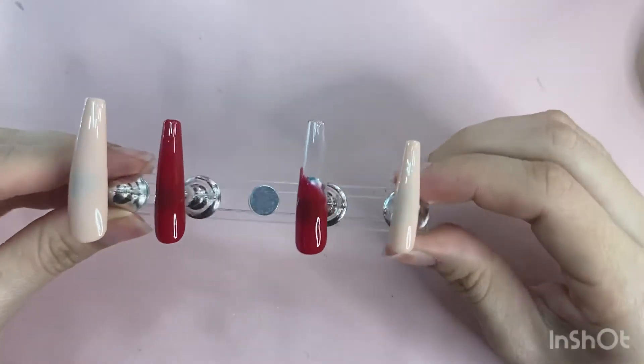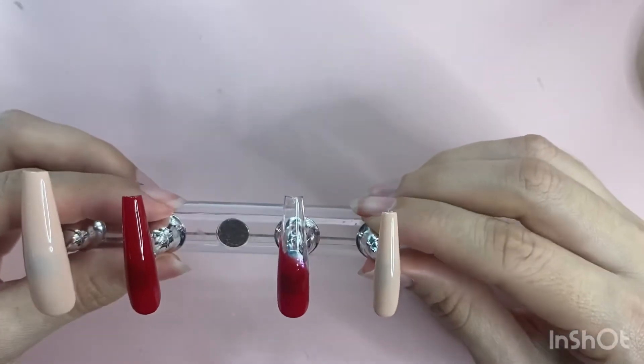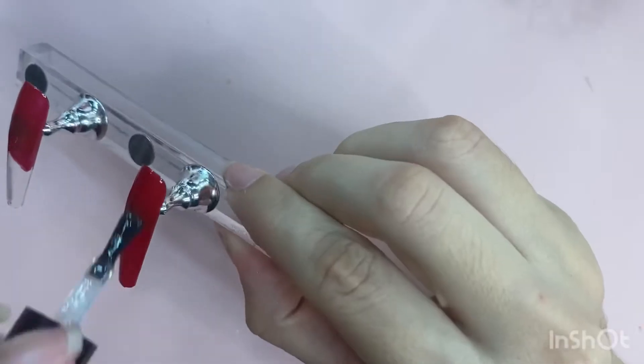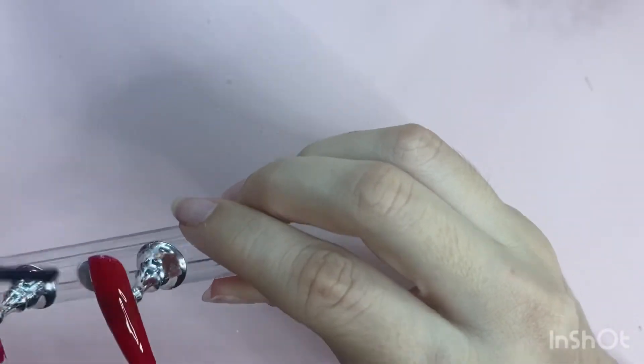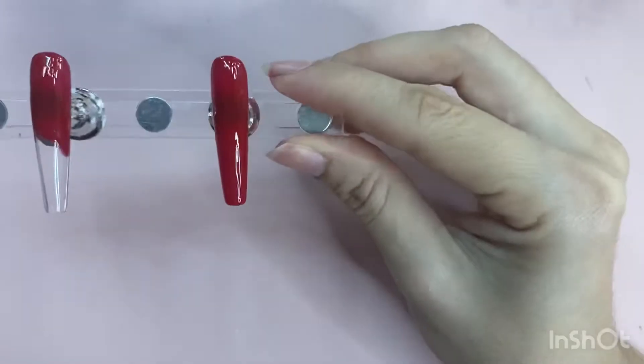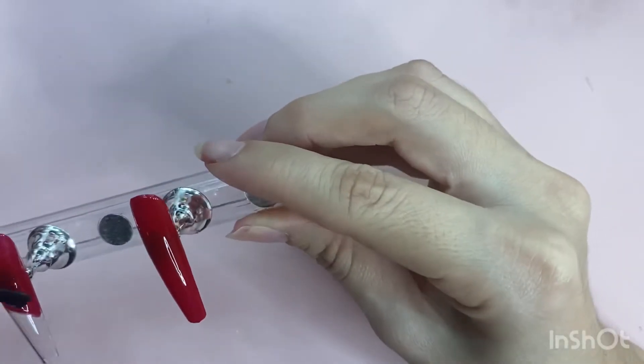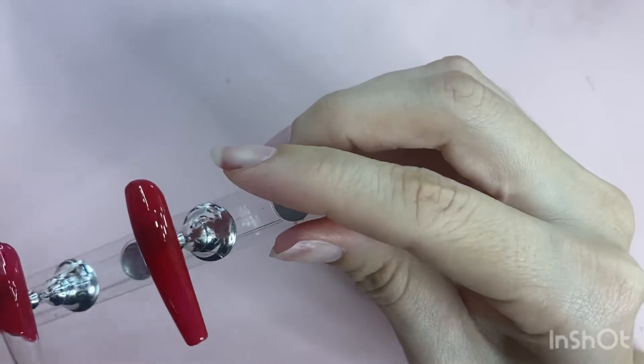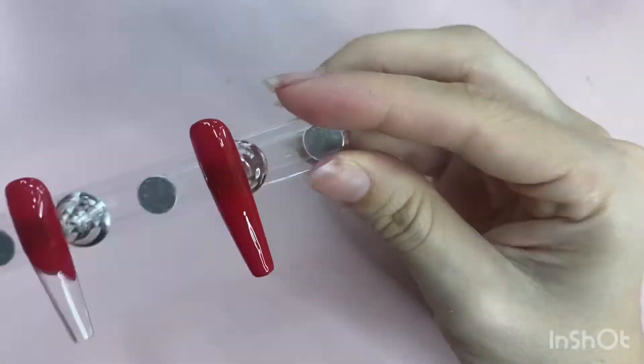So this is how the nails look with two coats of the nude and two coats of the red. I'm going to be taking my matte top coat from YouCheer and applying that to the red nails because I wanted to have this velvety red look. I mean these are kind of my Valentine's Day nails, but because of the nude I feel like they go with anything.